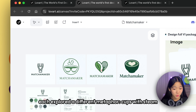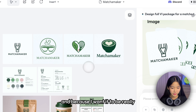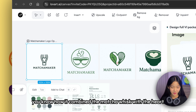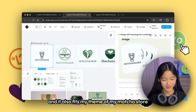Each logo explored a different metaphor: cups with steam, a whisk inside a heart, a bowl with a heart, and more. Because I wanted something really minimalistic and modern, I picked the first one — combining the matcha whisk with the heart. I think it's really clever and modern, and it fits my theme for the matcha store.